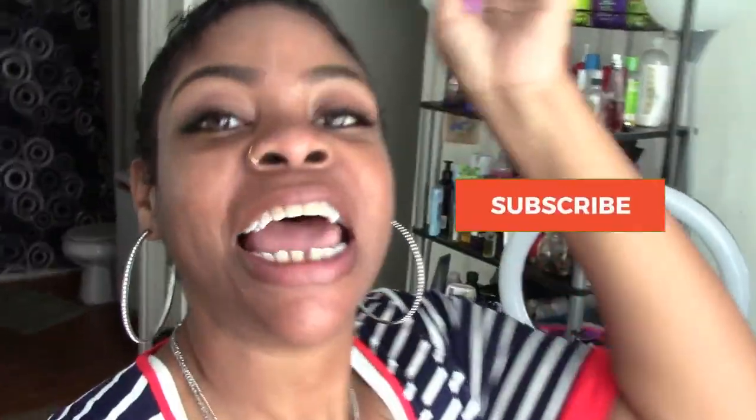Hey y'all, welcome to Moni's Table. I'm your girl Moni. Before we get into the video, go ahead and hit that subscribe button and also hit that little bell beside it so that you can receive instant notifications when I upload a new video — because a lot goes down at the table, so you don't want to miss it.